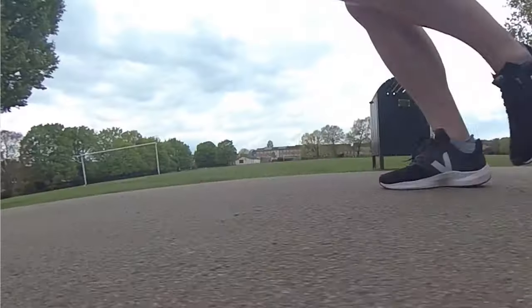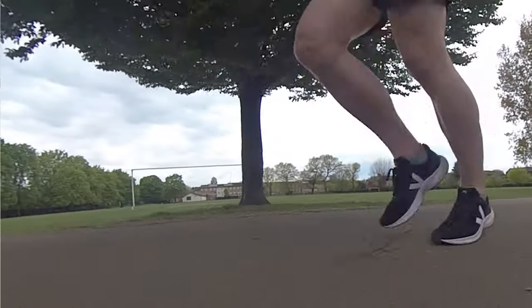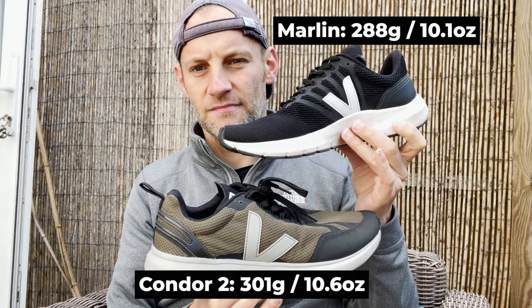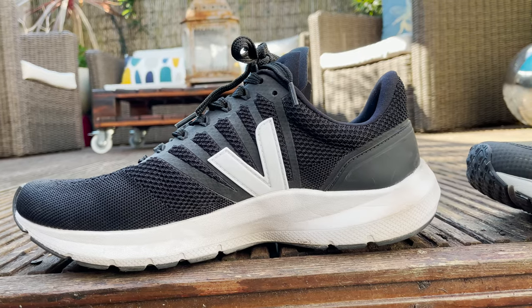Let's whip quickly through some of the details. This is a neutral road running shoe. Veja says it's designed for fast comfort on the roads — it will handle a little bit of light off-road, park paths, that kind of thing, but mainly designed for tarmac and asphalt. It's lighter than the Condor 2, making it Veja's lightest performance running shoe to date, coming in at 288 grams — that's 10.1 ounces — compared to the 301 grams of the Condor 2.